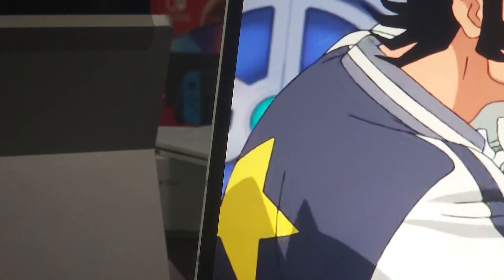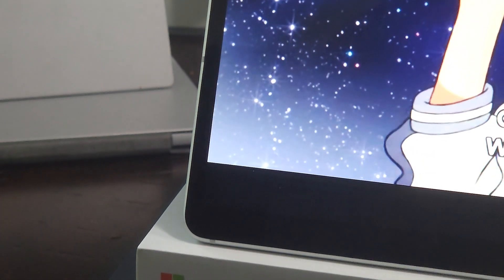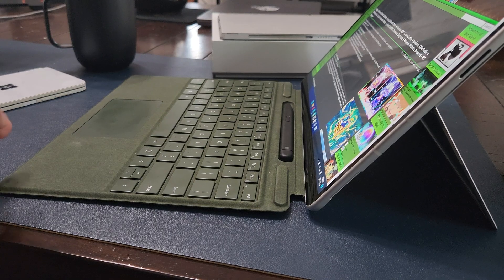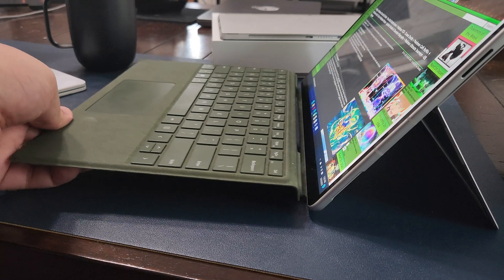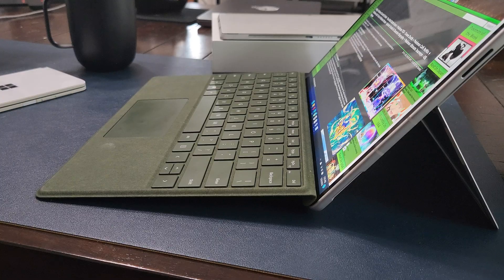Slim bezels to the left and right of the display allow it to feel a bit larger. Thicker bezels at the top and bottom might seem awkward in 2023, but in practice they provide some extra room to rest my hands when handheld, and enough space to attach the raised keyboard when on a table.